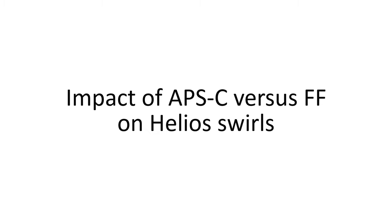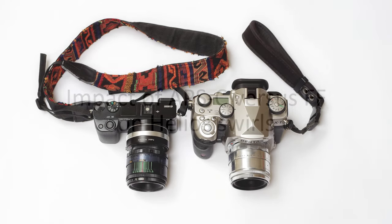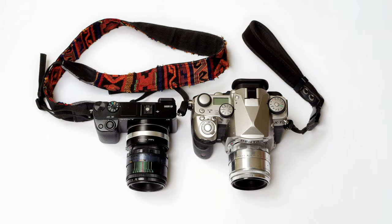In this video, I'm going to test the impact that crop sensors have on Helios swirls, compared to images taken with full-frame sensors. I'll be doing the tests on an APS-C crop sensor camera, the Sony A6000, and a full-frame camera, the Pentax K1. I'm mostly using the 44.2 for these tests, but we get similar results using any of the Helios 44 series lenses.